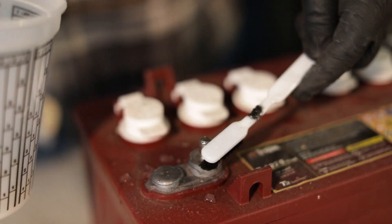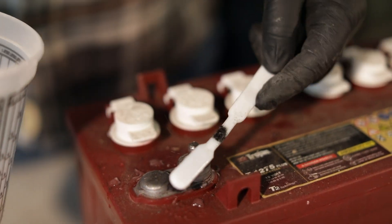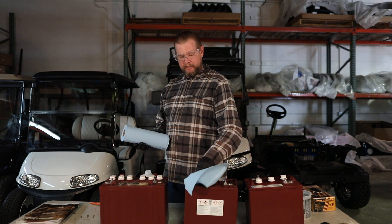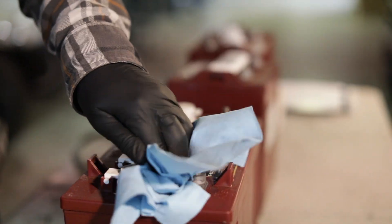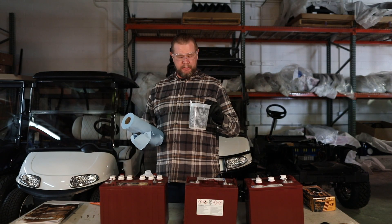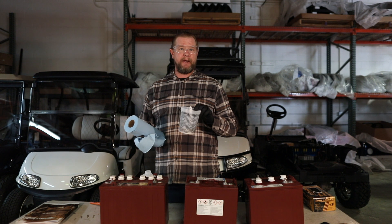That's going to neutralize the acid and help clean it off. Then you just take a paper towel — one of these heavy shop towels — and clean off the rest. Make sure all the batteries are dry. One thing you don't want to do is get the baking soda water mixture inside the battery, because that's going to ruin your battery.